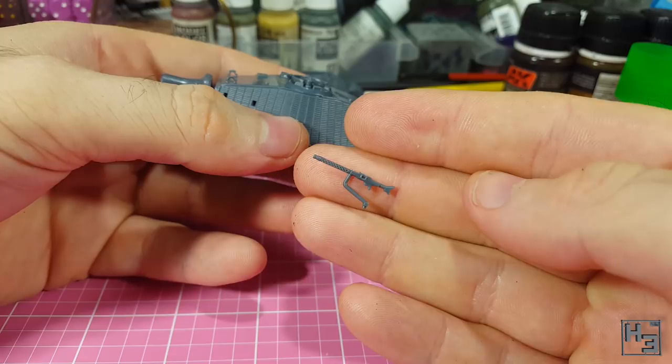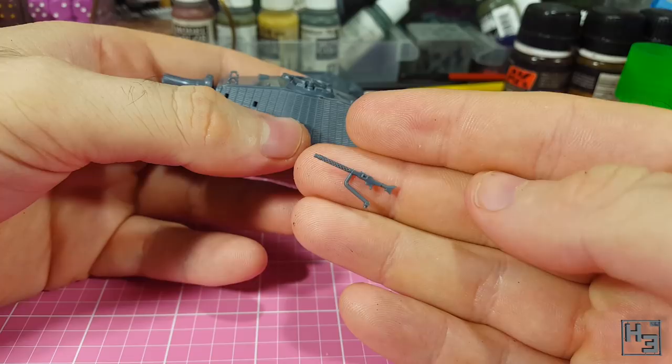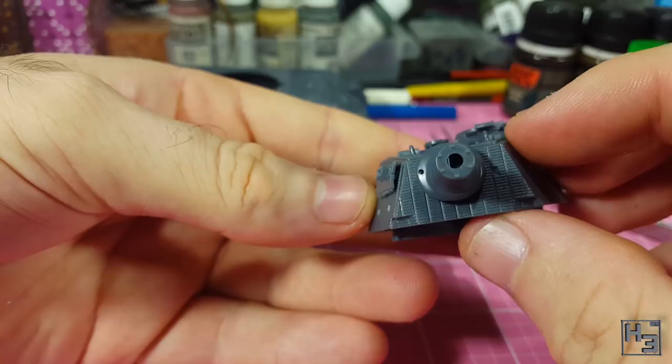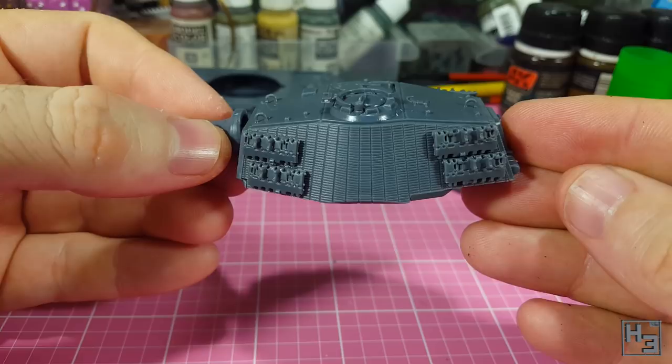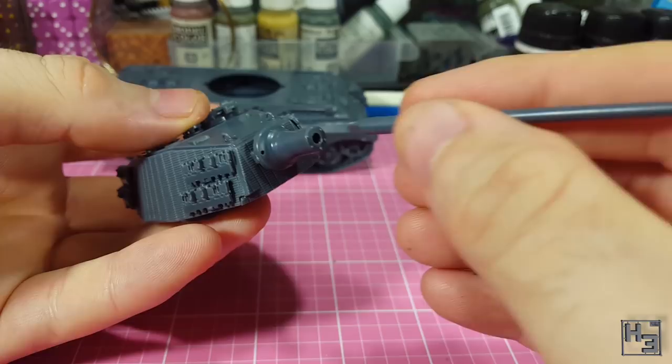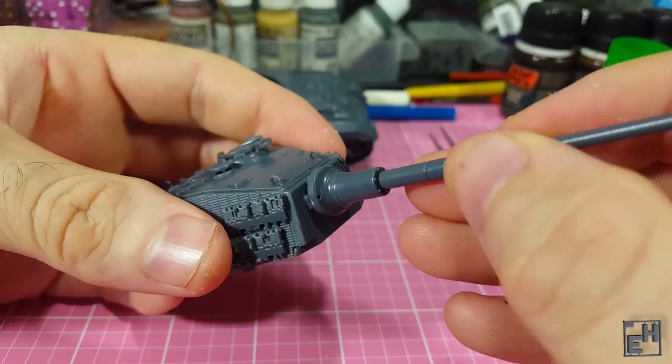Next I add some spare track links. There are eight sets of these and they're very easy to install. You could leave all or some of these off if you would prefer, but then you would either have to fill in the mounting holes or add some hooks to where they would be hanging. I like them, so I've added them all. And finally the main gun — this part is keyed so it only goes on one way. Initially it didn't fit, so I trimmed down the mounting pin on the end of the barrel and it slid into place easily after that. I give it a nudge so that it's as straight as possible. Turret complete. I really like that the end of the gun has a hole in it already — it saves me a little bit of drilling work.